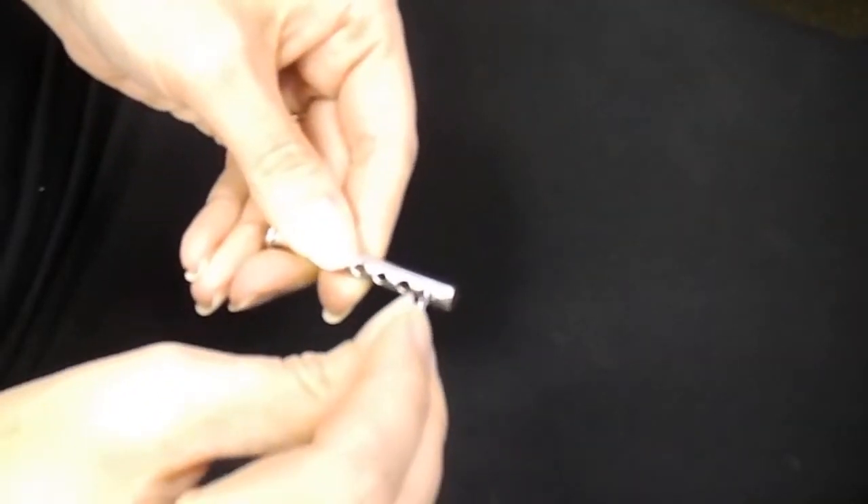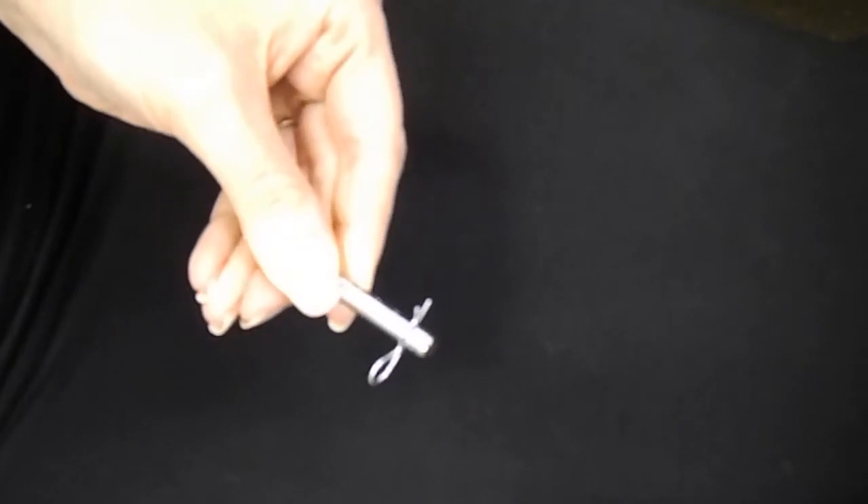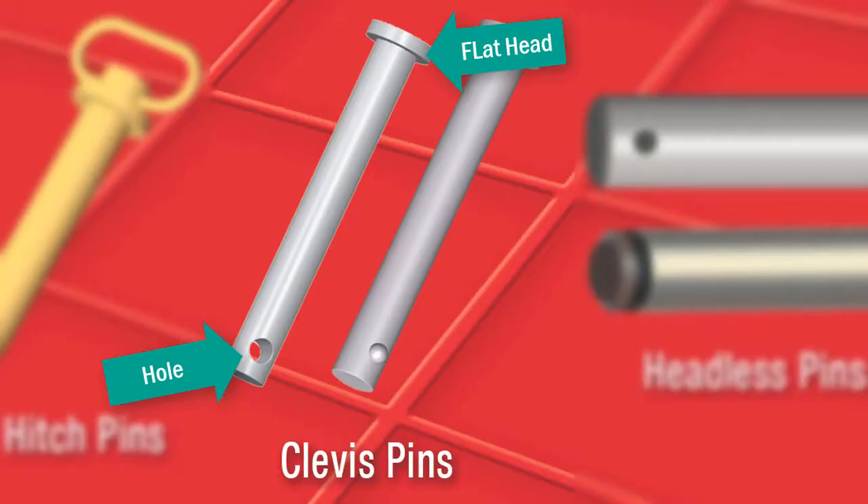Insert the pin through the hole, and when the pin comes through the other end of the application, insert the hair pin through the hole in the tip of the pin. To remove, pull the hair pin out of the clevis pin and pull the clevis pin out.